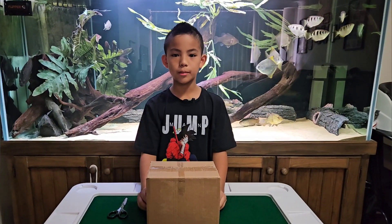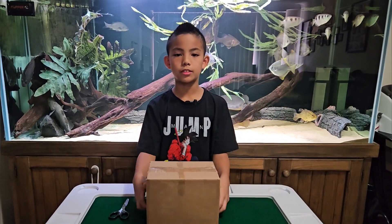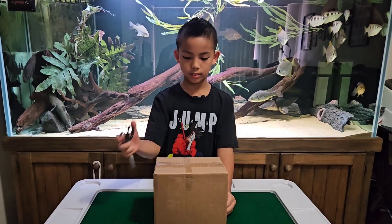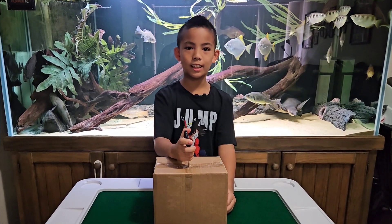Hey guys, we just bought some ants online from Andrew Westford, so today we're doing an unboxing video. Let's see what's inside. Just kidding.